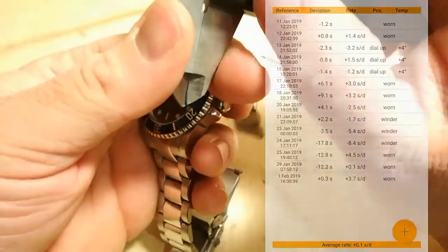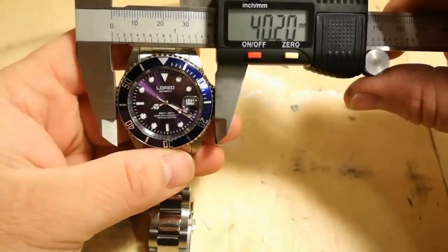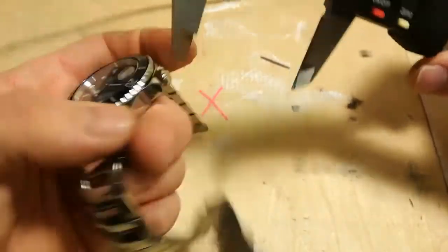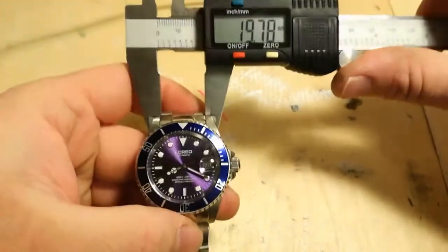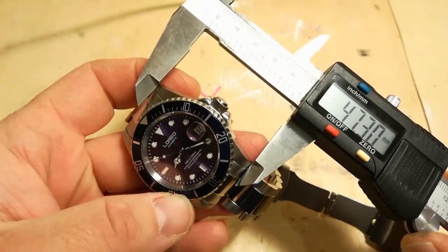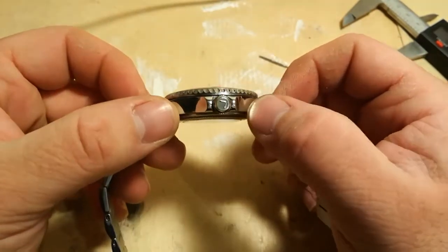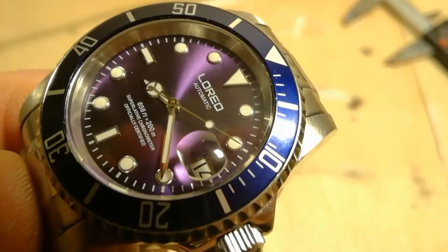Let's move on to some measurements. We have 40mm — classic numbers. With the crown it's 44mm, and there are crown protectors either side. The bracelet is 20mm. Lug tip to lug tip is 47mm. There is some curve on the lugs — just a little tiny bit — but it wears so nicely it's unbelievable. Signed crown, 'L'Oreal automatic' on the dial, applied indices with no numbers — just applied indices.